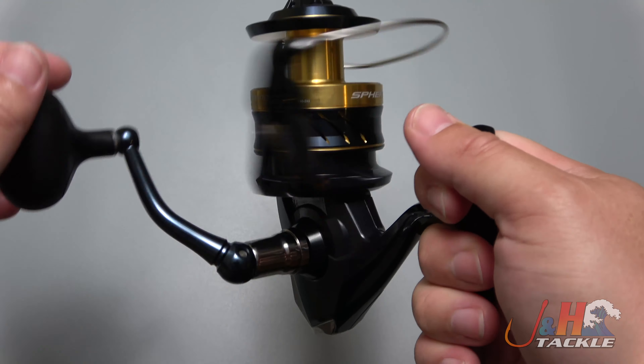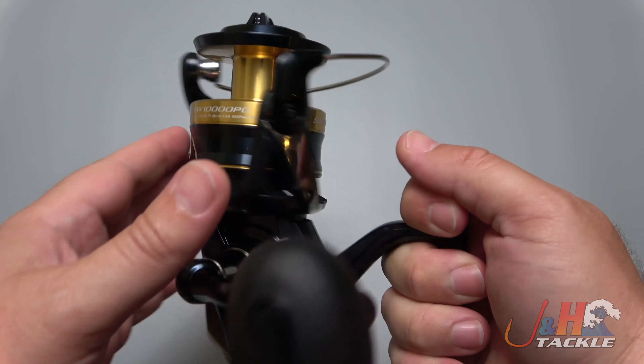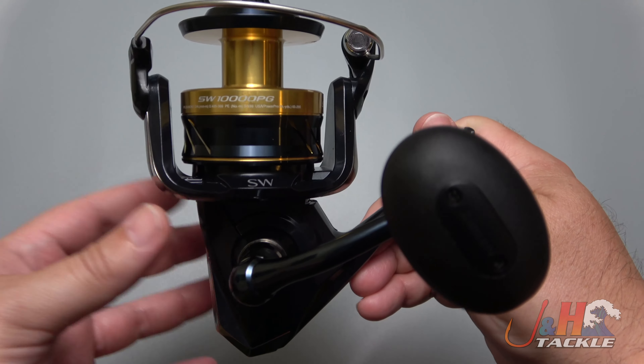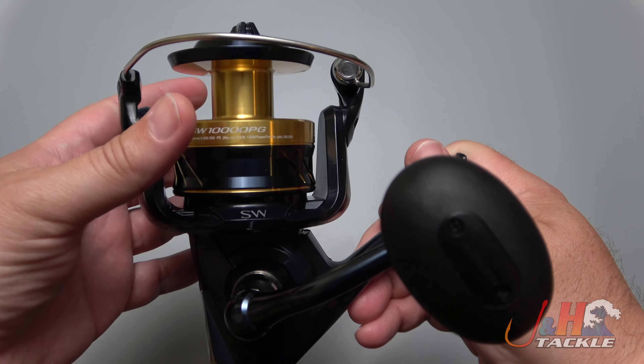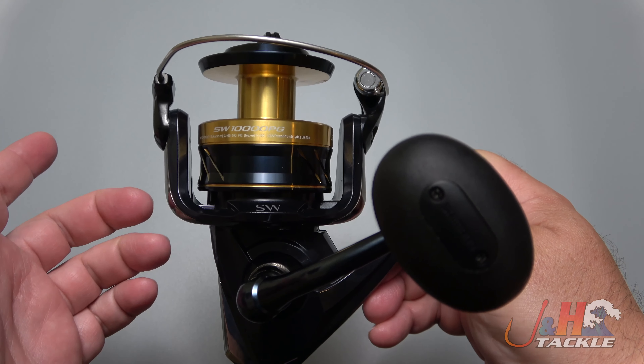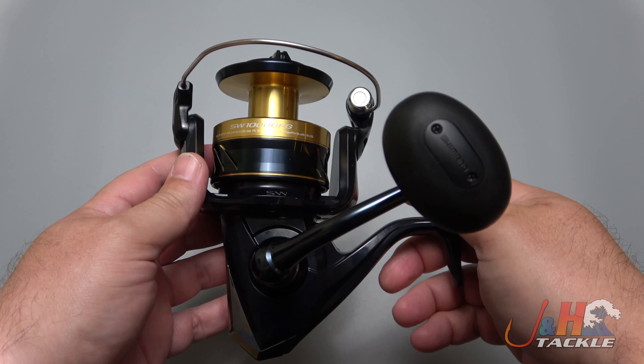It's got five ball bearings in there. The reason to get this reel, or at least this size — the 8,000, 10,000, and 14,000 are basically the same body, just different rotors, different spools, and different gear ratios. This is the PG, the 4.9 to 1.